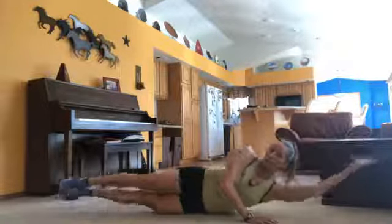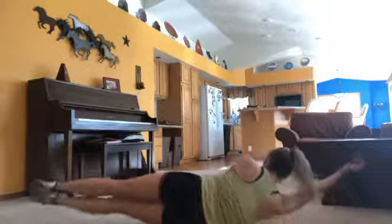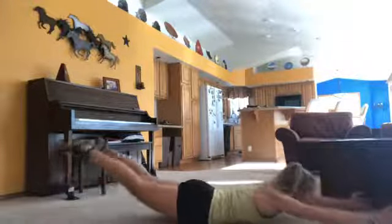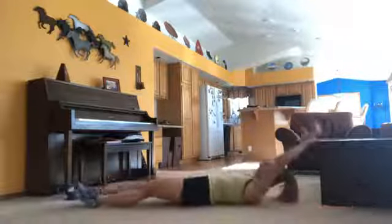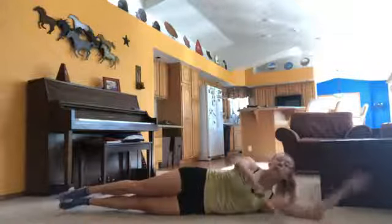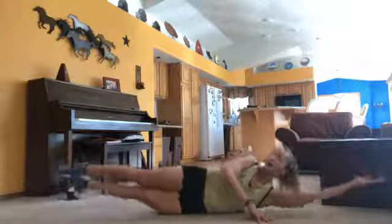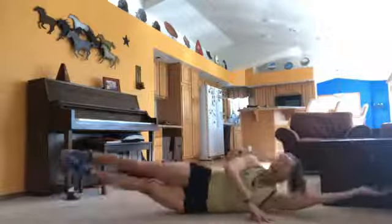Next exercise: squat jumps. We're going to come down into our squat, touch the ground if you can, hop up. A couple of things on these squat jumps — we're going to land lightly and cushion that landing. We're also going to try and keep those knees wide. Low impact version: just do the squat to extension part, that's fine. Or you can do the full jump. Weight is in the heels. Should feel those quads start to burn a little bit, especially after those squat rockers.